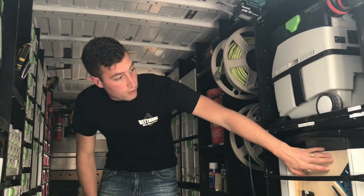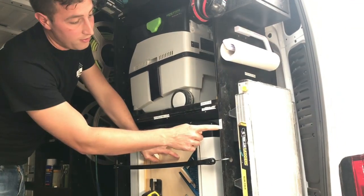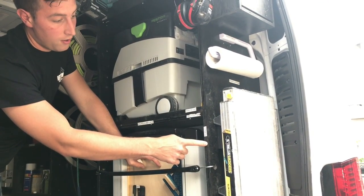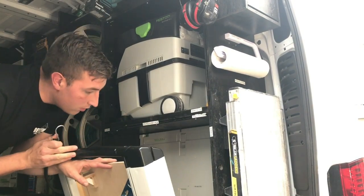Behind this, there is a Festool Planex. Anything that's not plainly visible is labeled vertically instead of horizontally, so you know it's back there. If anything is mounted that way, you know it's hidden and you need to look to find it.